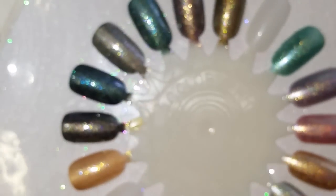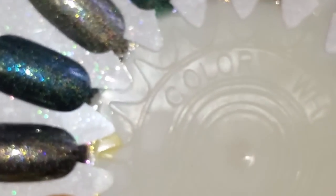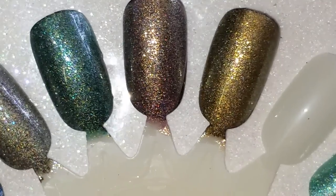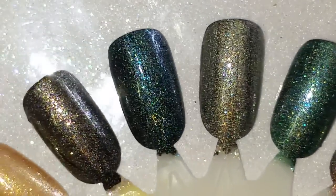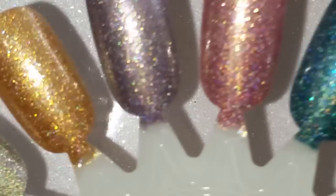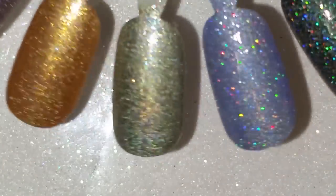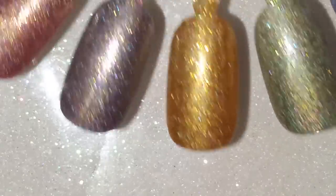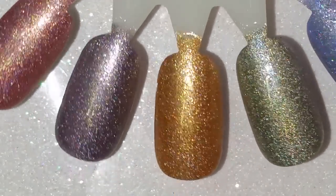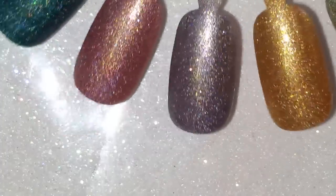I also put one coat of each over black to show you that you can do that. I feel like they're better on their own, but here they all are over black — which is cool too. And then once more, two coats with top coat — aren't they amazing?